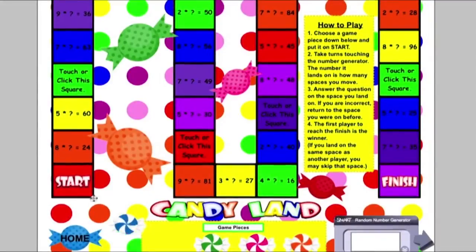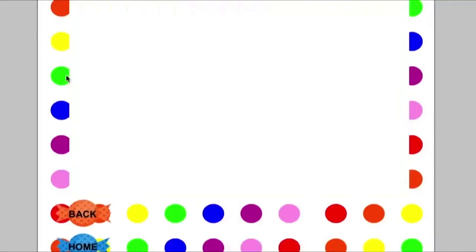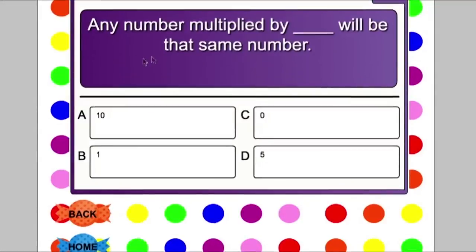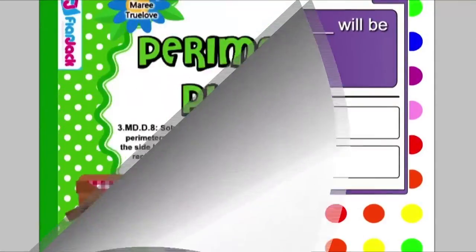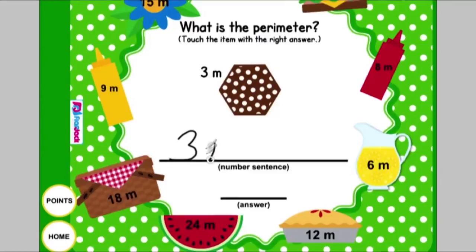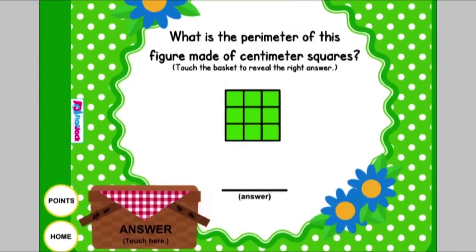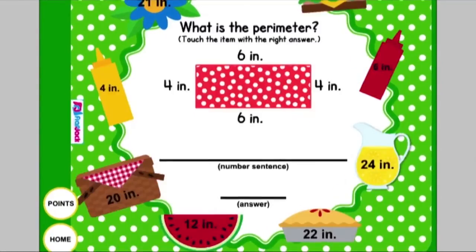In Candy Land, students pick a piece of candy as their game piece, touch the randomized generator at the bottom to see how many spaces they move. When they land on a problem, they either answer it or click to be led to a different problem they must read and solve to advance. In Perimeter Picnic, students choose an object and count up all the sides of the centimeter squares, then touch the basket to check their answer. They also calculate the perimeter of shapes, write the number sentence and answer, and find the picnic object with the right answer. There are 20 different perimeter problems.